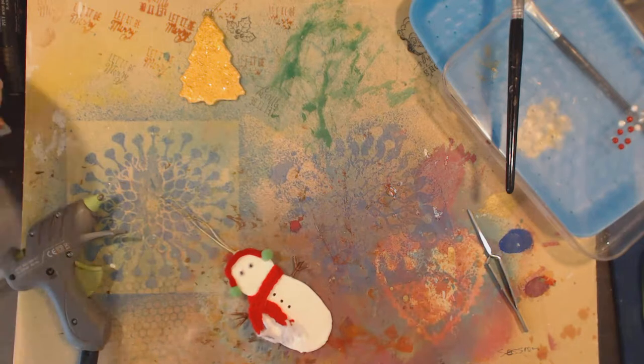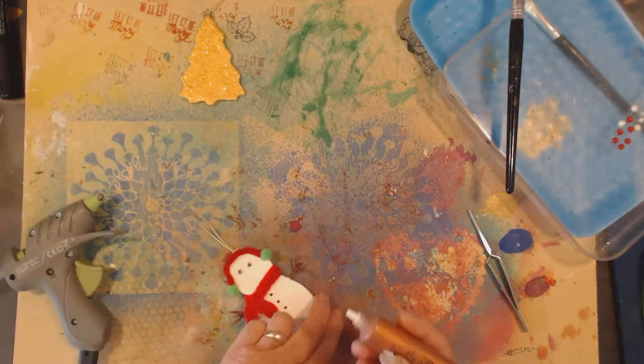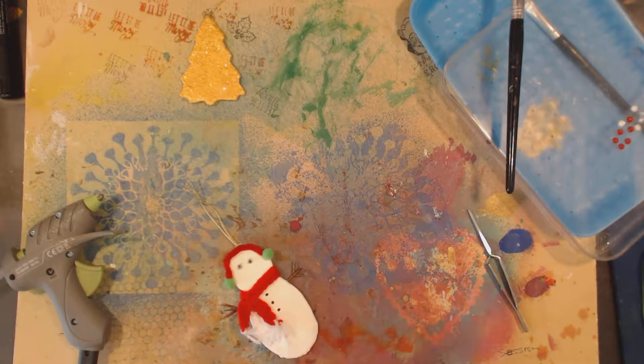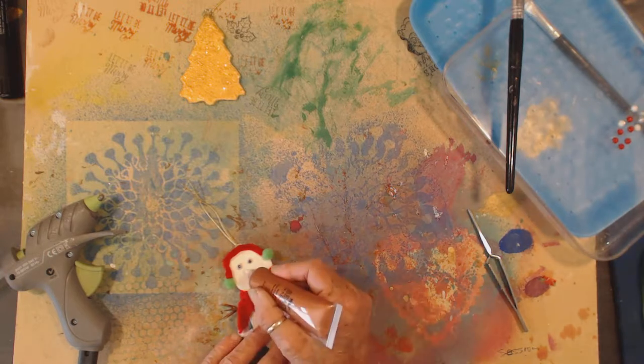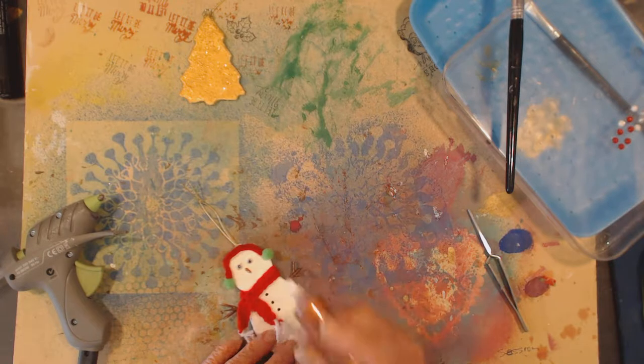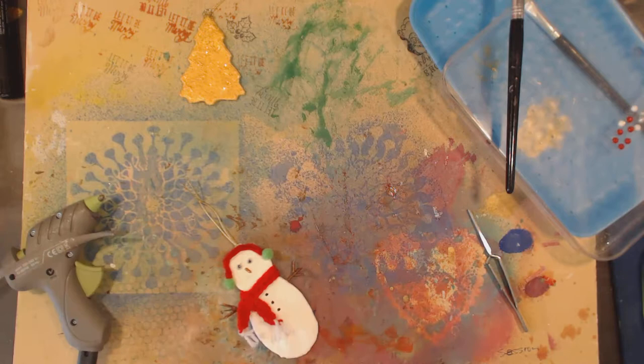Now to do my nose. I didn't do any practising today with the nose so I hope it works out well. This is beads in a bottle for fabric, but it works really well. Yay — that was cool, it turned out okay!